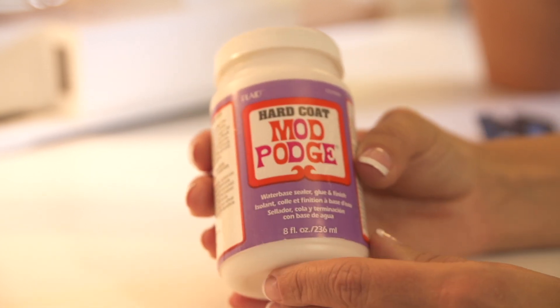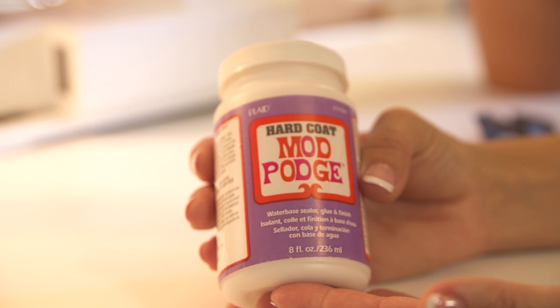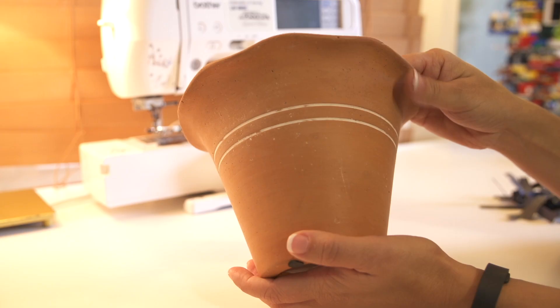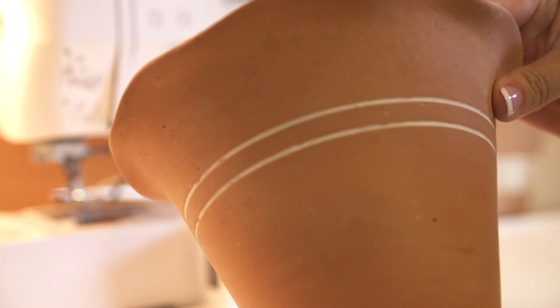To get started with this project you want to use hard coat mod podge. This one is specifically useful for terracotta and outdoor use as it waterproofs and makes your terracotta pot water resistant, so the art that you're putting on here doesn't get damaged in the weather elements.